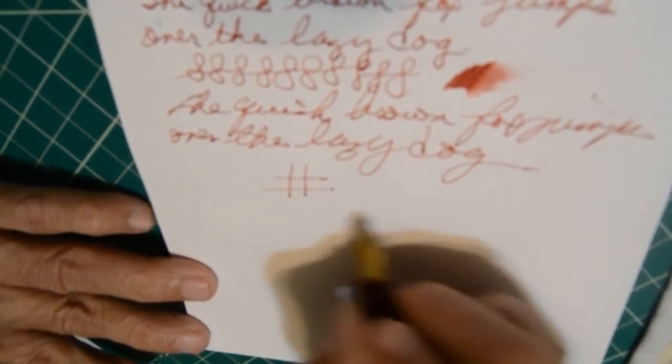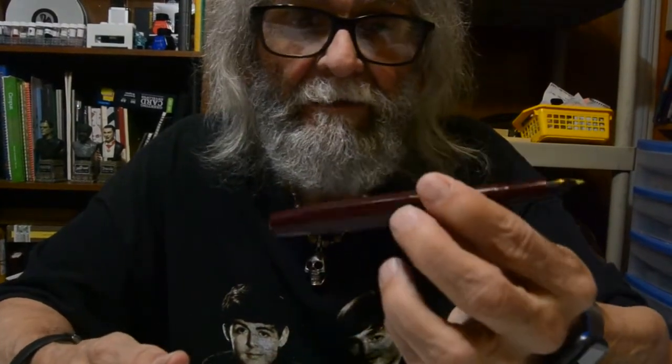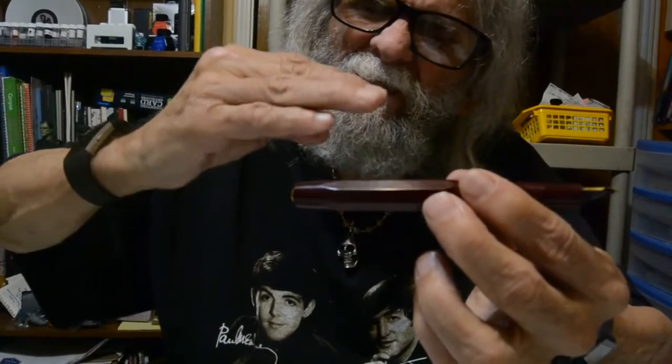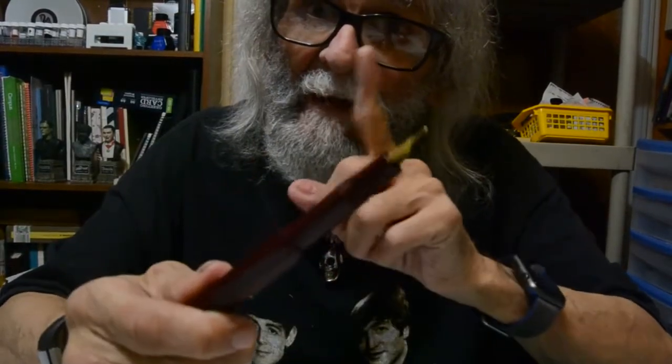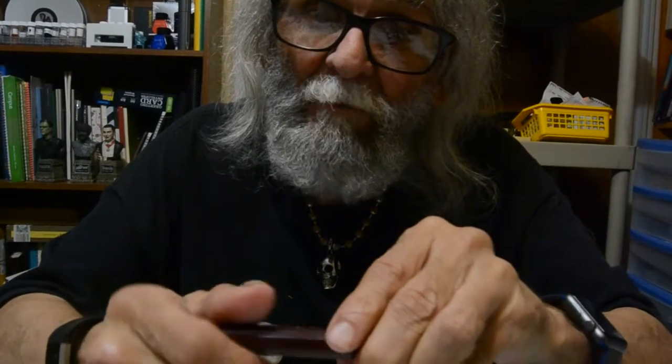This is the Kaweco Sport. It really is a pen worth having. This would be a great pen for newbies coming into Fountain Pen World, or maybe even the next step up. But that's for another day on Beginner's Fountain Pens. I want to say thank you for watching. Thank you for all your support. Until next time, be safe, and don't text and drive. But remember, leave some comments below. Talk to you later, guys. I'm out of here.